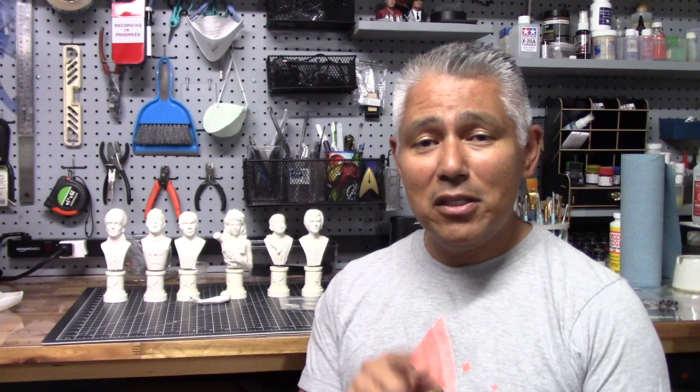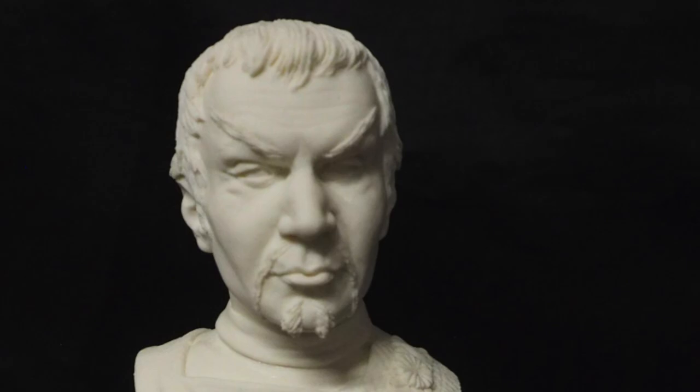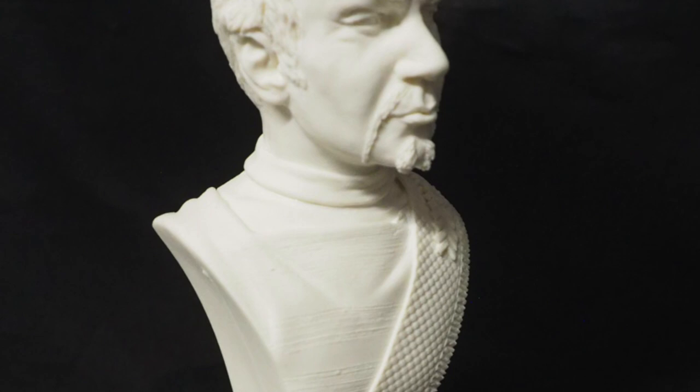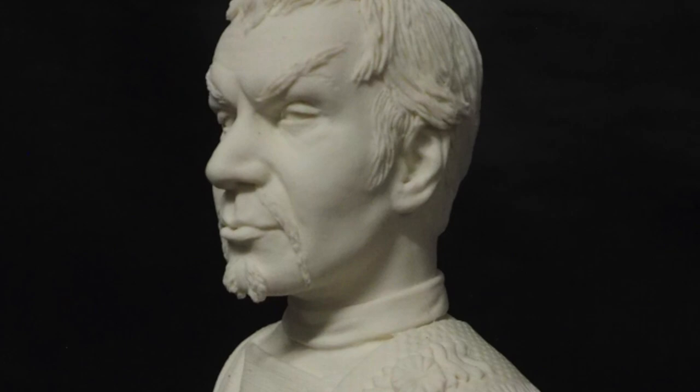Let's first take a look at the new bust of Captain Kor. The sculpt has a pretty good likeness of John Colicos, who played Kor in the episode 'Errand of Mercy.' The sculpt has both great facial details, and his costume looks to be pretty accurate as well. Someone recently told me that Worf in Season 1 of Next Generation wears the same kind of sash as Kor wears here. I think this sculpt's going to look great painted.